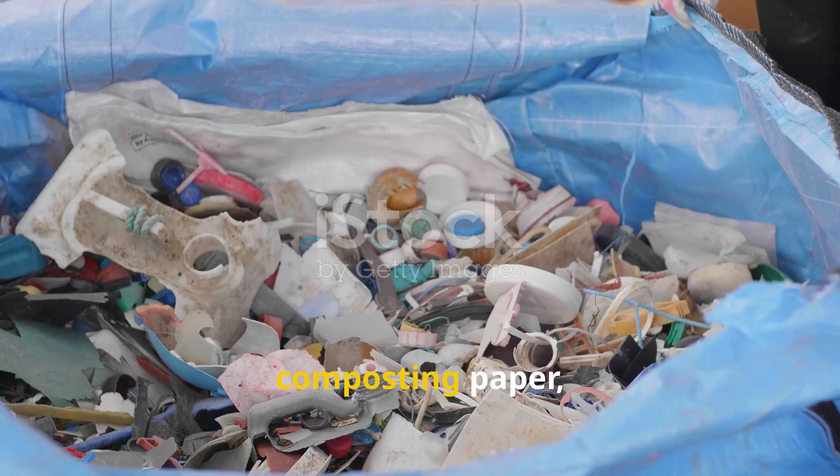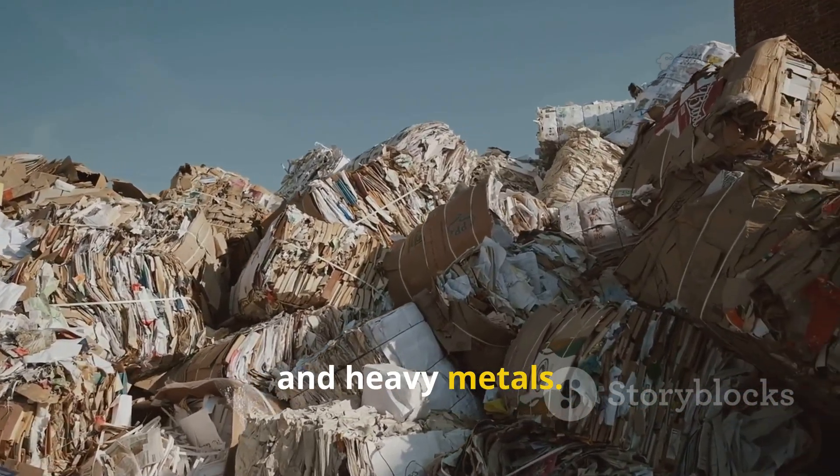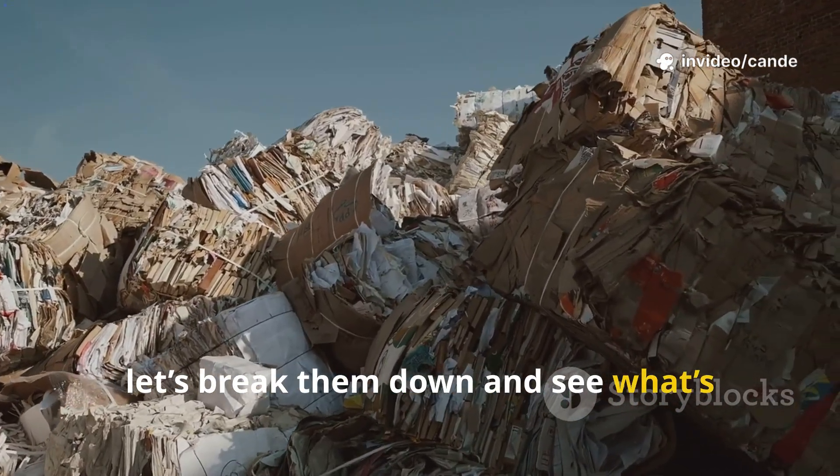Whenever gardeners talk about composting paper, the same worries come up: dioxins, BPA, glues, inks, and heavy metals. So let's break them down and see what's really going on.